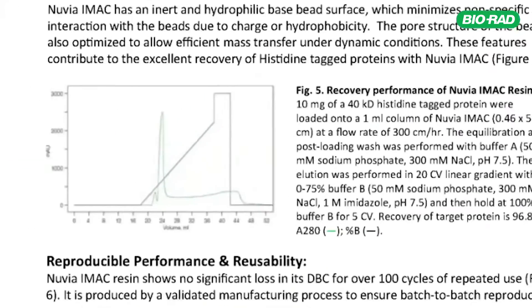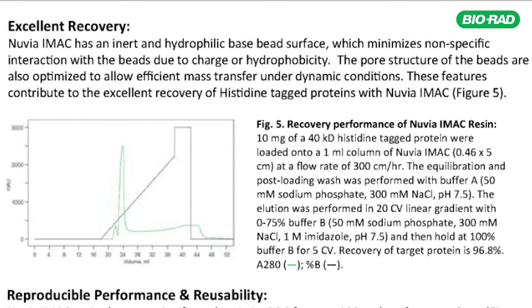Once we apply imidazole in the elution, the elution peak is really sharp. This allows us to elute the target out from the column in a very minimum elution volume, which will minimize the consumption of elution buffer.